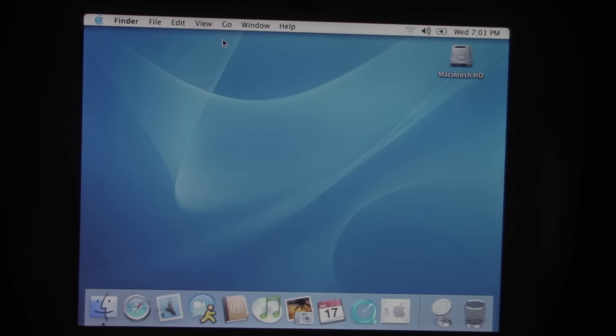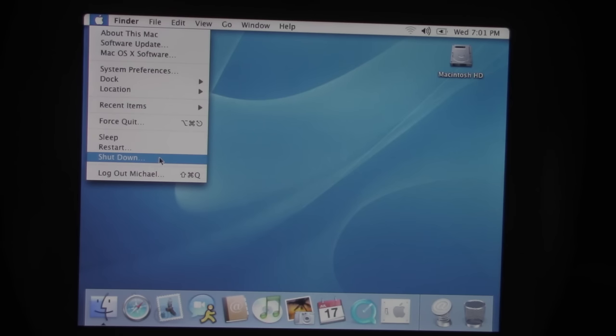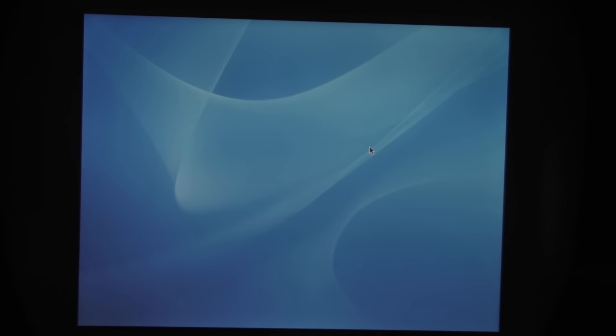That's going to wrap it up for the iBook G3. I'm planning on making videos on all the older computers and machines I have — I just haven't gotten around to it yet. If you go through the Time Travel playlist, which should be at the bottom right of the player, you'll see all the other videos I've made on older computers.